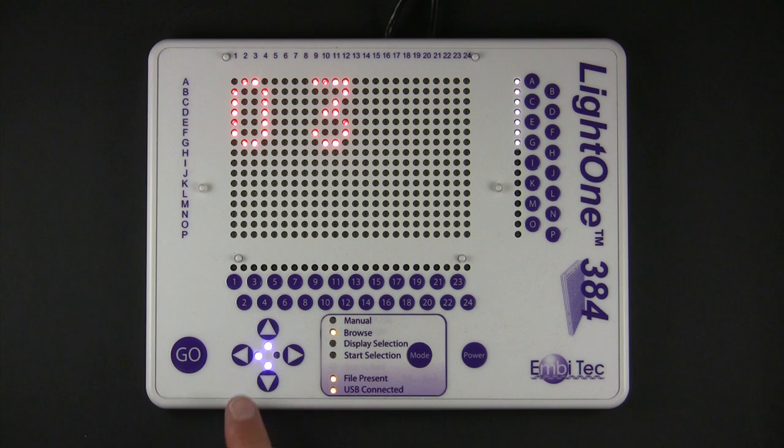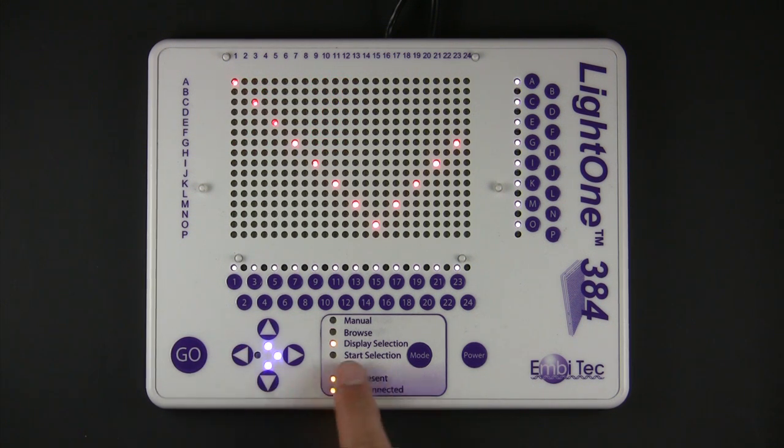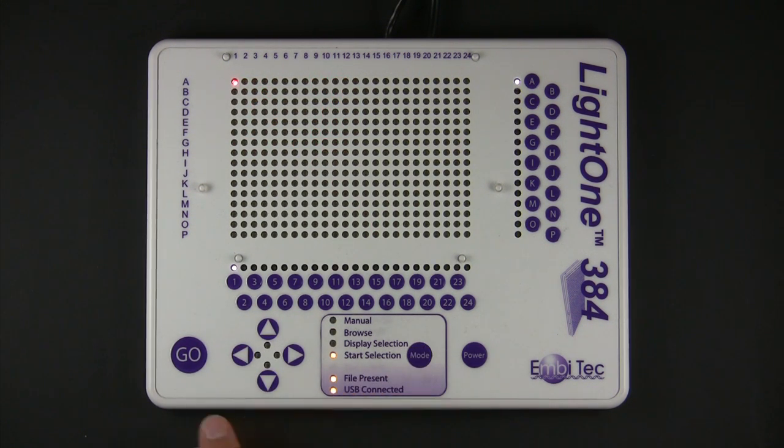Once you have selected your template, press the Mode button to switch to start selection mode. Use the Go button to step through the template.